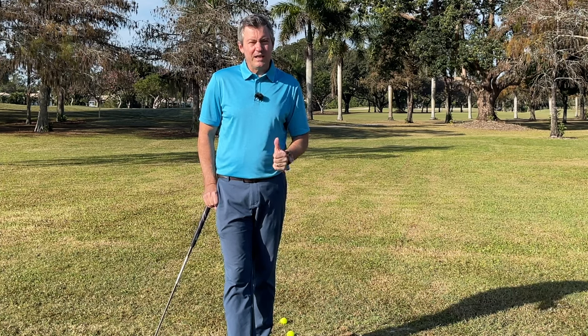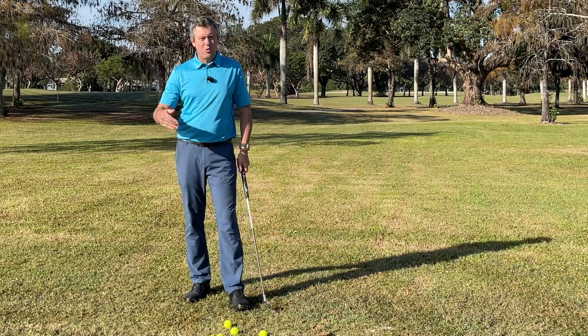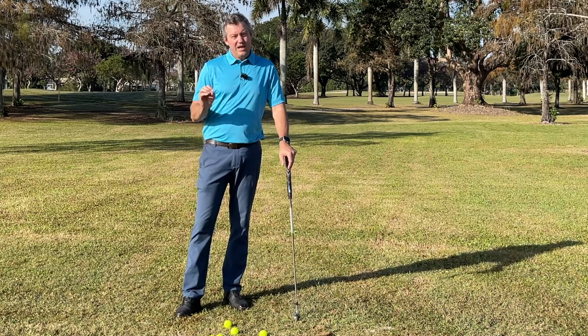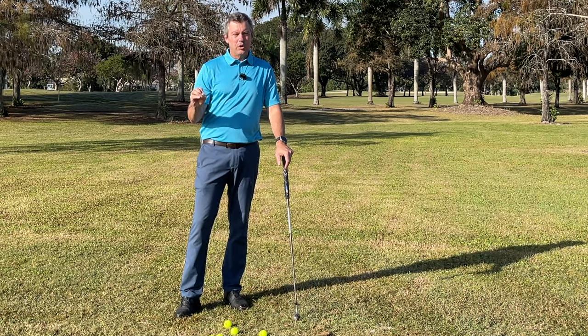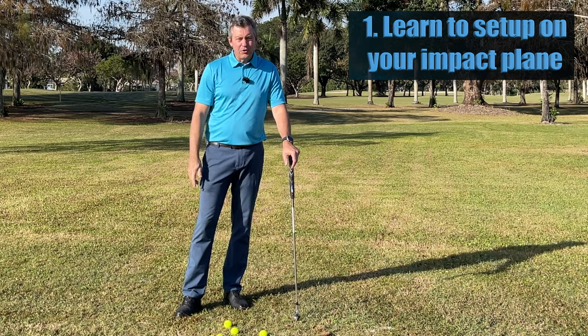So watching this video will help you improve. Before we get to the drill, just a couple points that really aid in helping you improve your game very quickly. Number one: learn to set up on your impact plane.